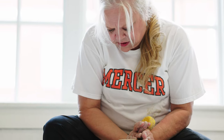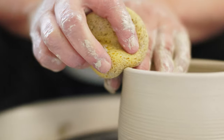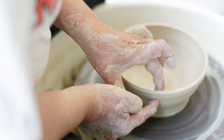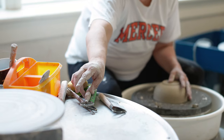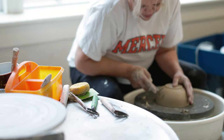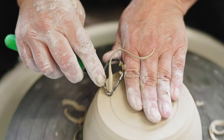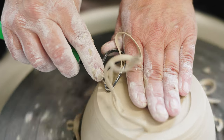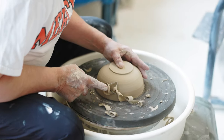When I taught my classes at the Recreation Center, I used to call it Thursday Night Therapy because it's extremely therapeutic — it's just fun to play in the mud. My pieces are all very time-consuming, probably at least a week from beginning to end, so you can't rush the process.